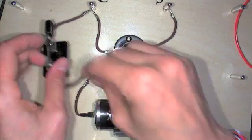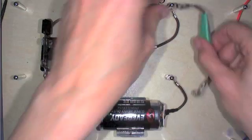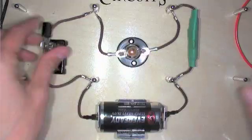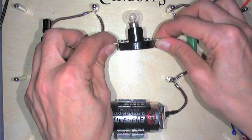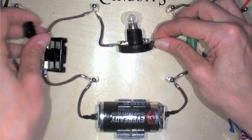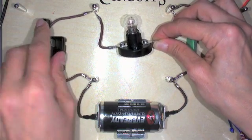Here is our switch and this is our resistor. So we have a very simple series circuit and you should be able to see the light bulb on just a little bit. Can you see it glowing? So off, on. You can see the light bulb.